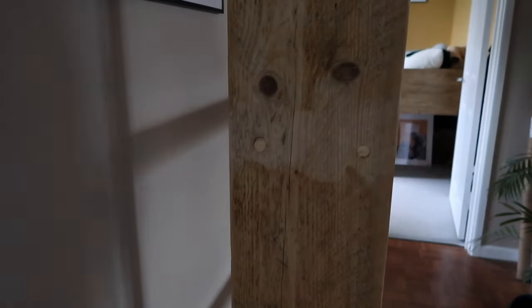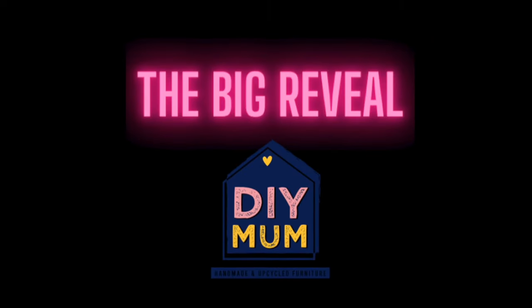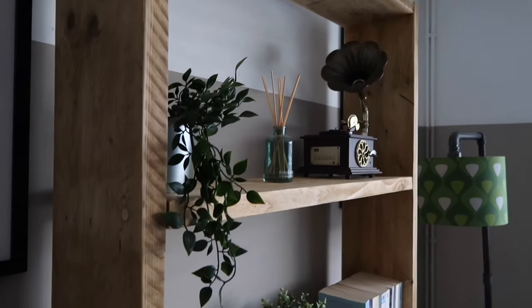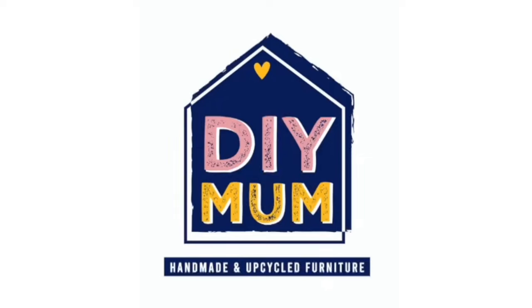I've left the glue for nearly 24 hours so I know it's all good to go. I'm going to get my saw and cut off the excess so it's flush. I'm then going to sand down with a 120 grit and then a 240 grit, and then I'm going to stain it in the colour that it needs to be.